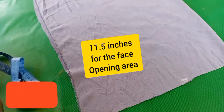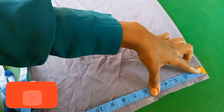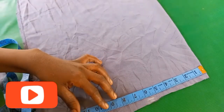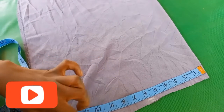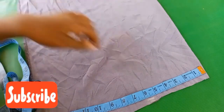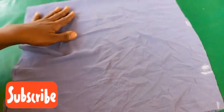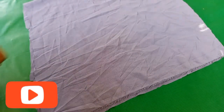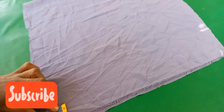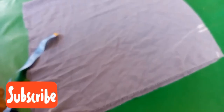The hijab piece is 15 and a half inches by 17 inches. For the face opening, measure 11 and a half inches. You can decide to measure your own face measurement — measure around your face and divide by 2, but usually 11 inches is okay, giving about 22 to 23 inches total for the face opening. Measure about one and a half inches from the bottom to shape the lower part, then connect the 11 inches with the one and a half.